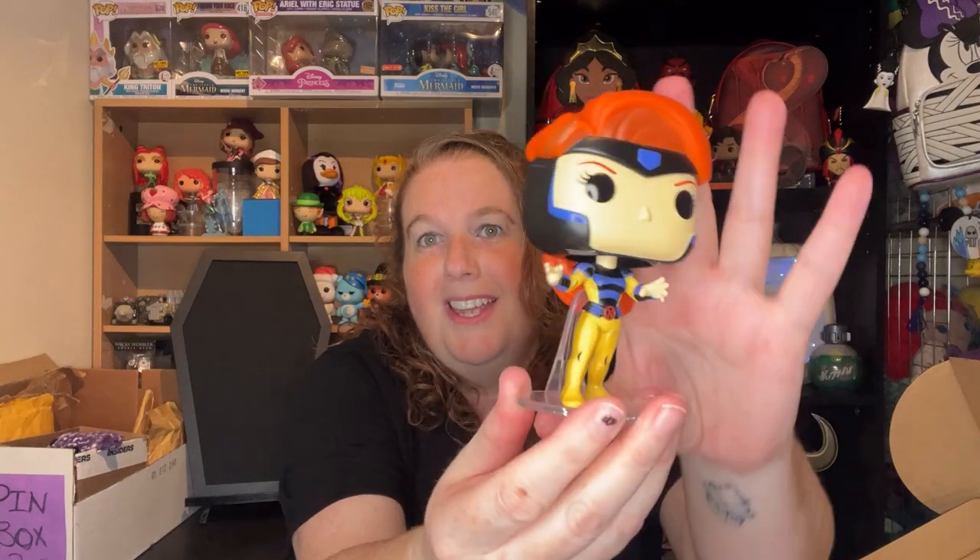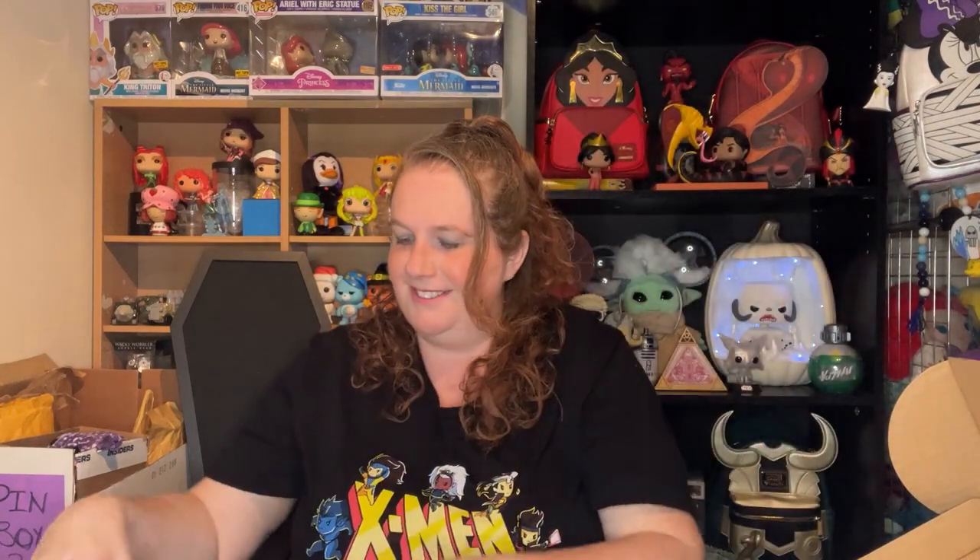I am going to open her because I'm going to keep her. I have every plan on getting Cyclops and I can't really separate them. She has a stand that she's mounted to. She is a bobble. I do love this outfit from the X-Men animated series — this is what she will look like in X-Men 97. I'm very happy to have her, even though she is not my favorite character.